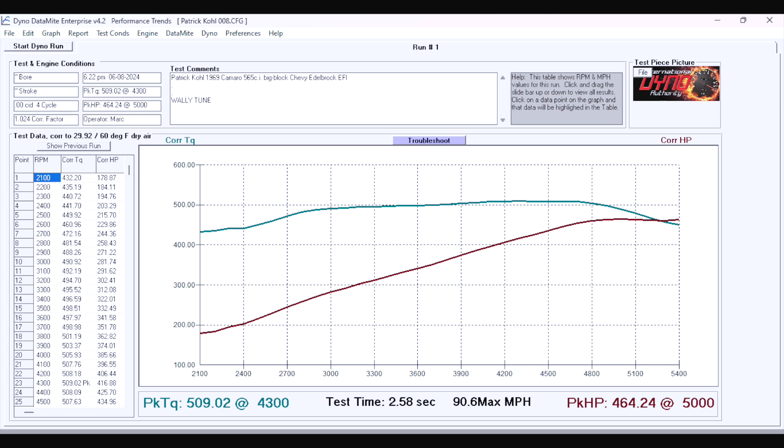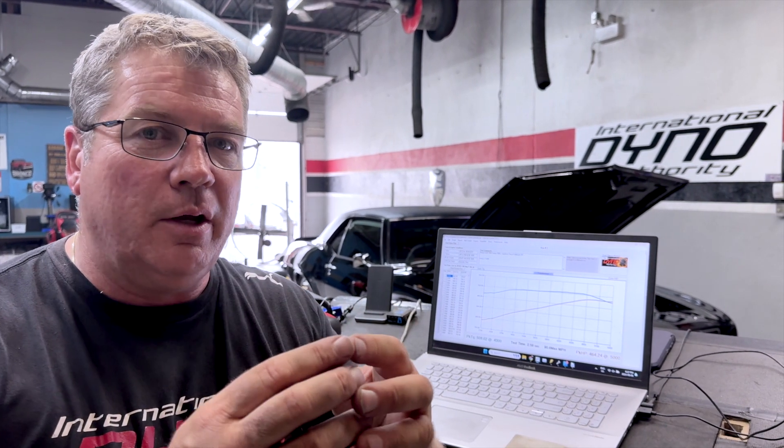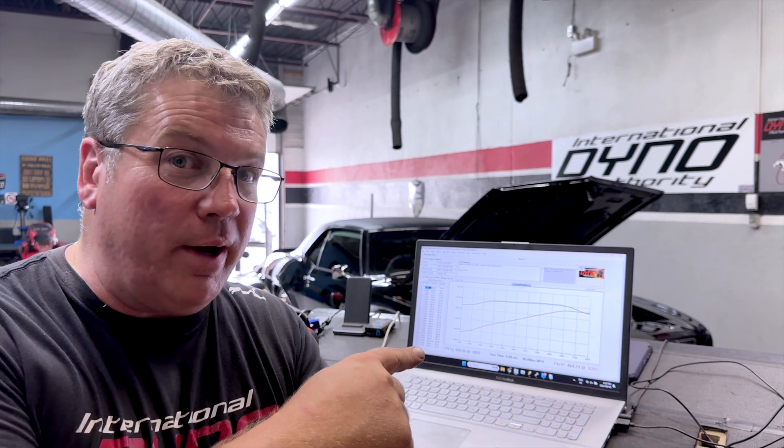Now that you have some of the drivability stuff worked out, what you want to do is start to work on making power — just refining the fuel curve. So we'll go from where we are, refine the fuel curve, and go from there.